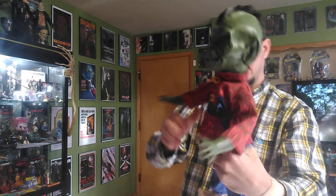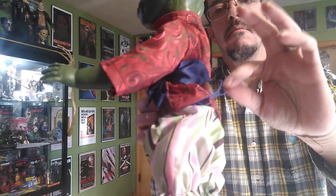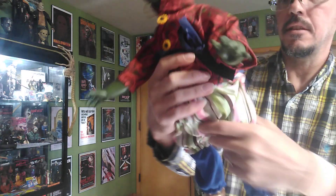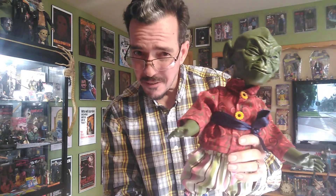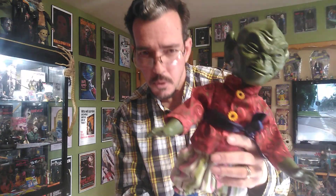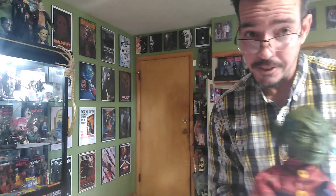I had to get him. Definitely gonna need to trim some hairs and strings on him, but other than that not too bad. Thanks for watching! Is Homunculus your favorite? Probably not — so who is your favorite Puppet Master? I think mine's Torch — how about you?